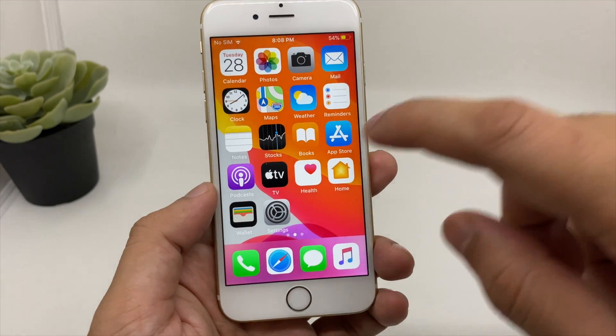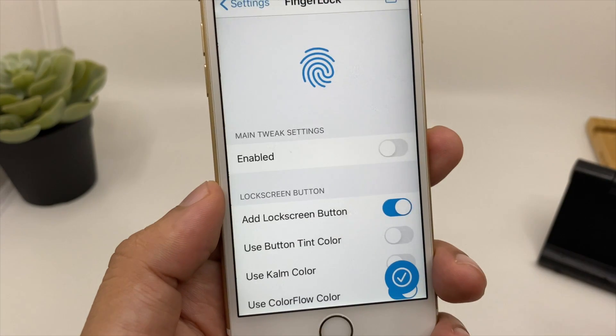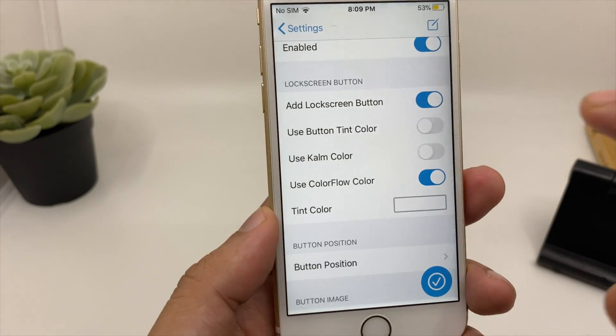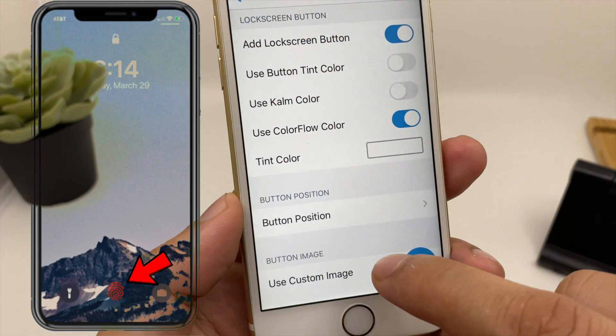To enable it, go to Settings and scroll down — you will see the Finger Lock option below. Click on that, then click on Enabled. Here are a few options for this tweak you can choose from: you can change the color of the finger scanner and also change the button position.